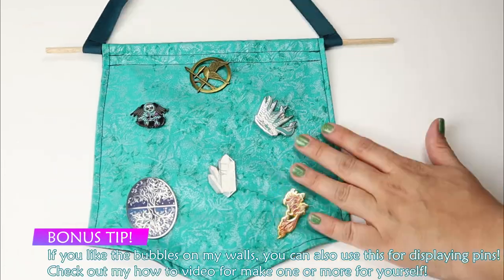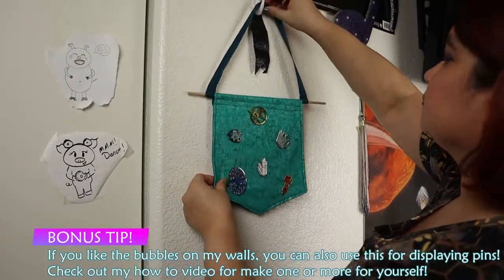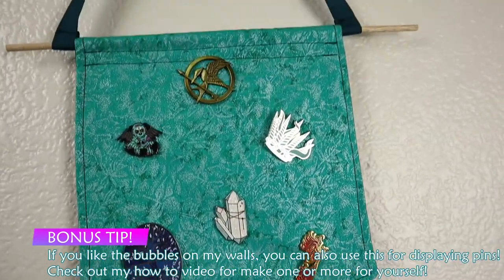Bonus tip: if you like the bubbles on my wall, you can also use those for displaying pins. Check out my how-to video for making one or more for yourself.